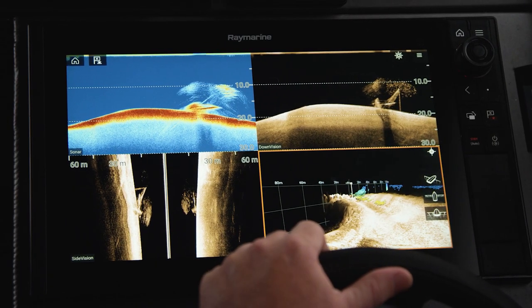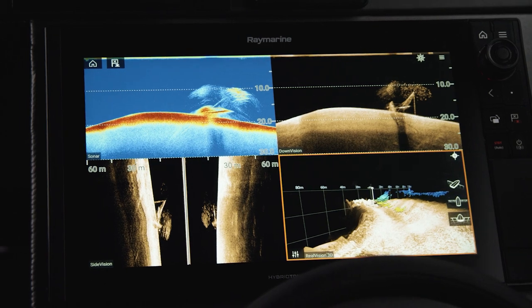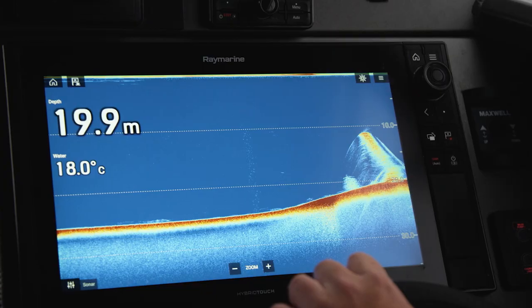To illustrate why using all four sonar channels is so beneficial, let's look at this one mark in isolation. Traditional sonar is the view that most people would be used to. It's excellent for identifying individual targets and also looking for bait when you're fishing a particular reef or a certain bit of structure.